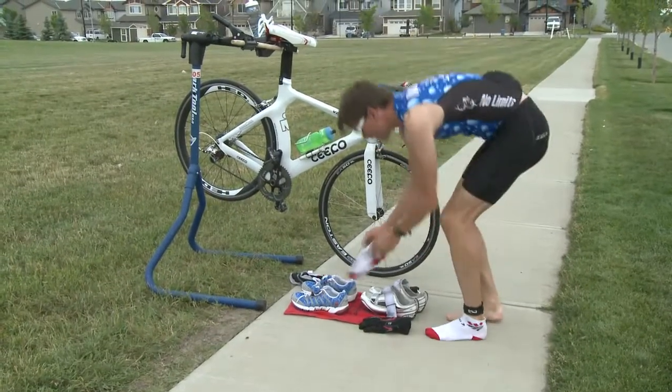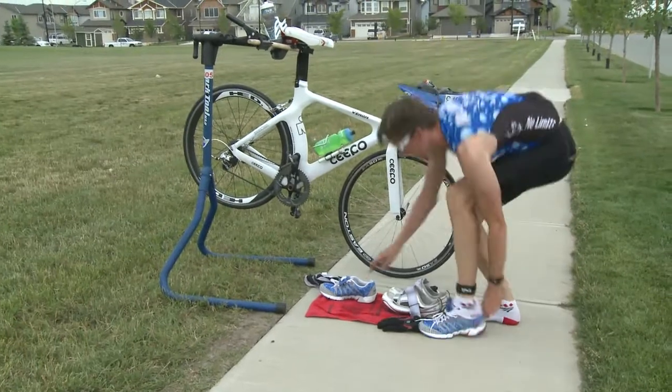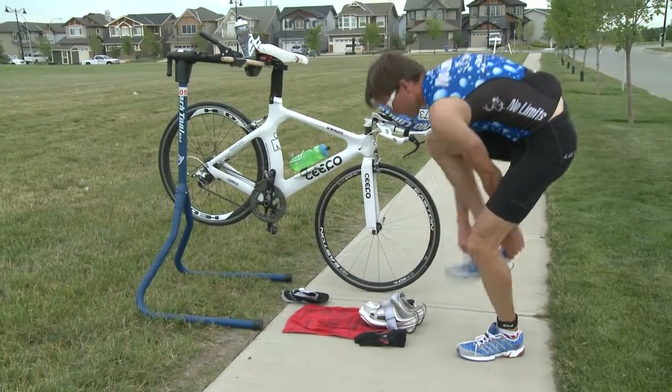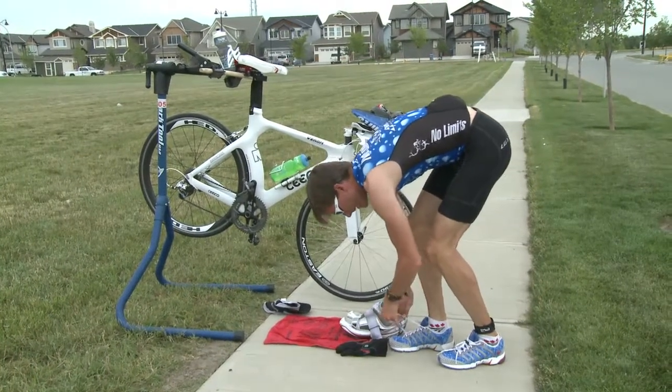If you're going to wear socks, put socks on. I like to wear socks for distances of half marathons or longer. Put your shoes on and make sure you fasten them up nice and tight. I like to use those lace locks.